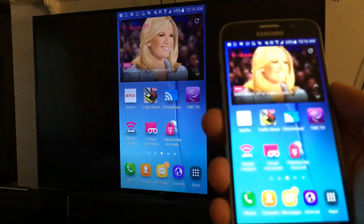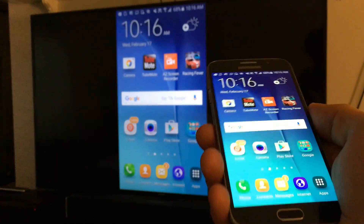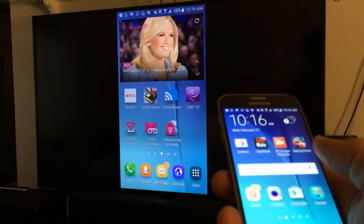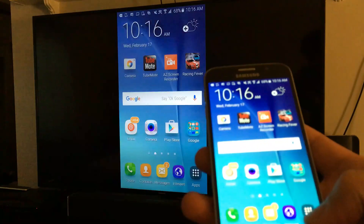Of course you'll be able to cast or mirror like your Netflix and YouTube, but if you have a Samsung Smart TV or pretty much any smart TV, you don't really need to mirror. For example, like YouTube — let me show a YouTube video here.